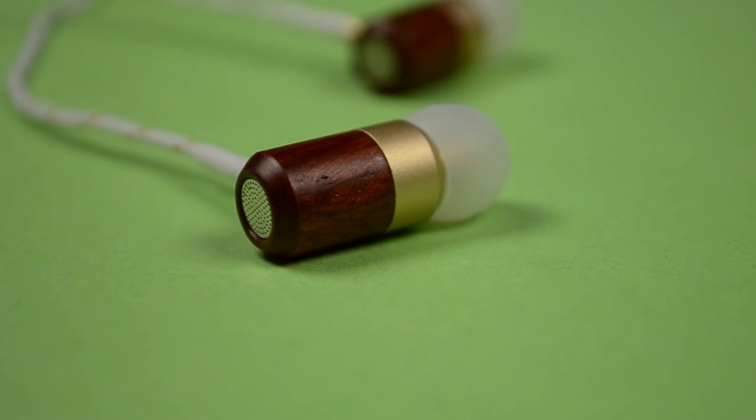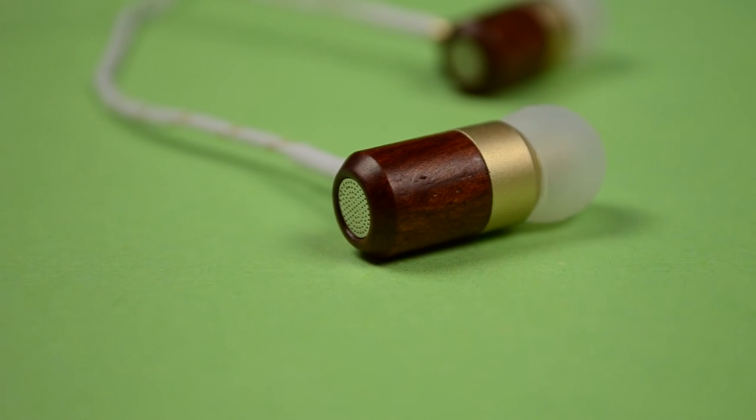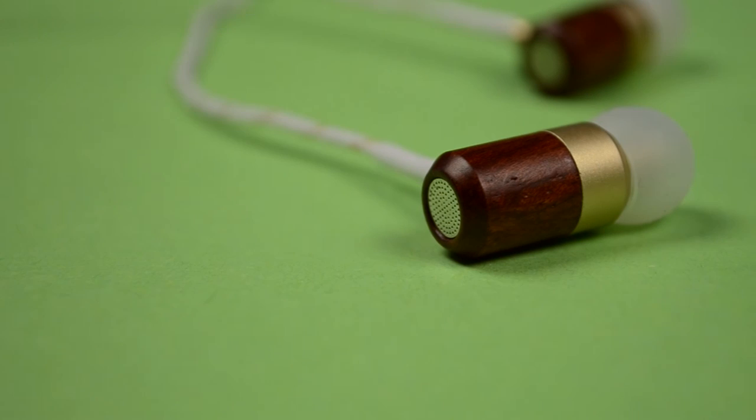So guys, this was my quick unboxing video of the Acorn Audio E2. Be sure to press that subscribe button to be the first one to catch my full review when it goes live. And as always, thanks for watching and I will catch you in the next video.